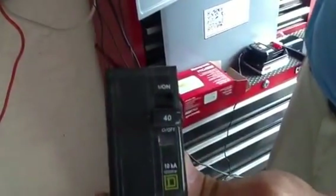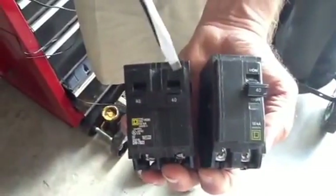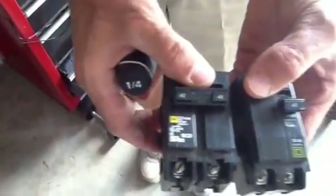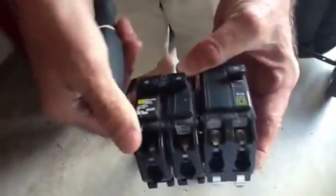Once you look at the back of this, this here is a Square D QO and this here is a Square D Homeline. The QO is the Cadillac version and the Homeline is the regular, usually the builder version. I want you to look at the width of the breaker — this one has one pole and this one has a double pole trip.